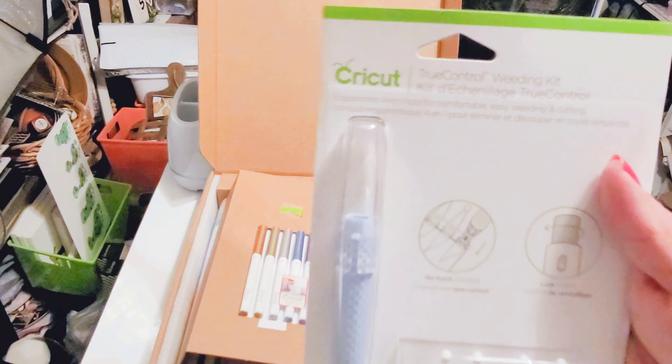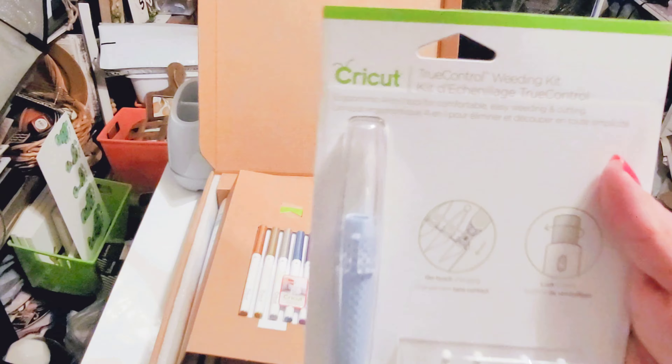Here's the bundle pack that came with the machine — it was part of a Cyber Monday deal on the Cricut website. We're going to open this up and see what's inside. First up is the basic tool set, which comes with a spatula, a weeder, a scraper, scissors, and tweezers. It's just a great little basic tool set.